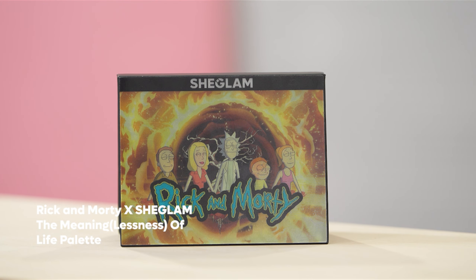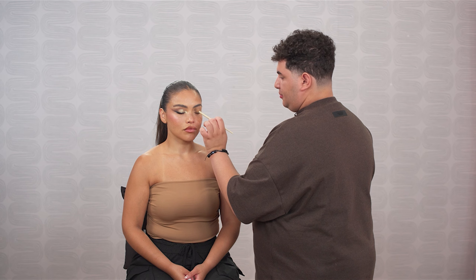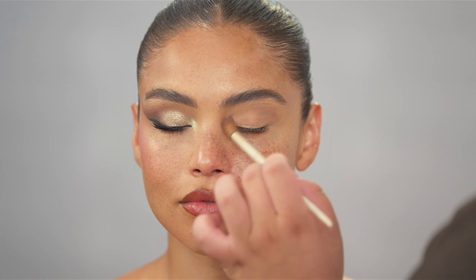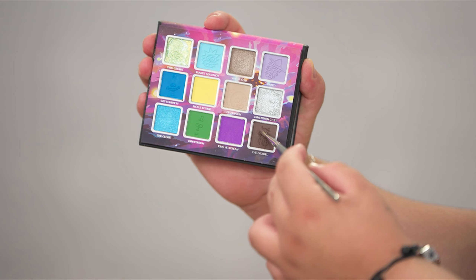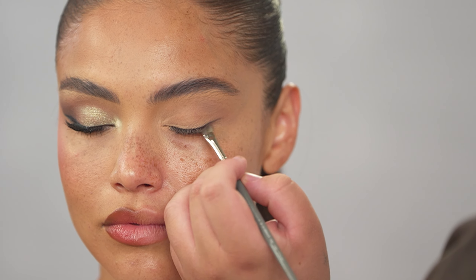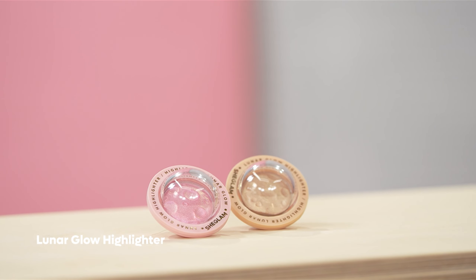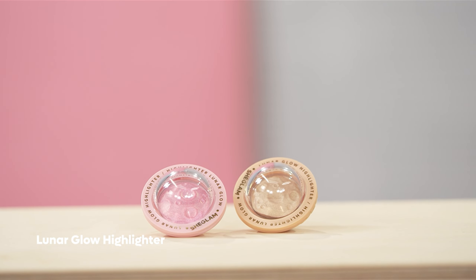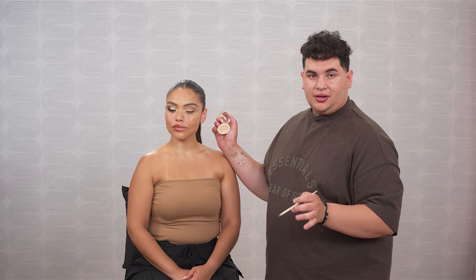For the eyeshadow, I'm going in with the Rick and Morty X SheGlam Meaninglessness of Life palette, going back in with the shade Chromulon — just putting a light wash of this shade throughout the crease to create some dimension. Next, I'm going in with the shade Citadel and using this as a really nice brown shadowy eyeliner, creating just a little soft wing with it. To finish off this eyeshadow, I'm going in with the Lunar Glow Highlighter in the shade Tea Cake and pressing that right in the inner corner — a super soft way to elevate your look super quick and easy. The eyeshadow look is all done in just a few simple steps and a few shades.